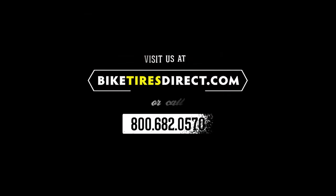Making this the perfect tire for racing or training any month out of the year, available here at BiketiresDirect.com.